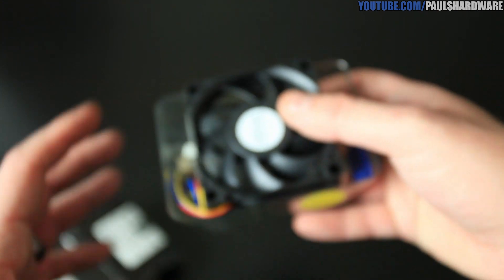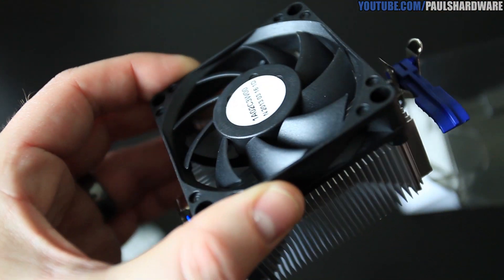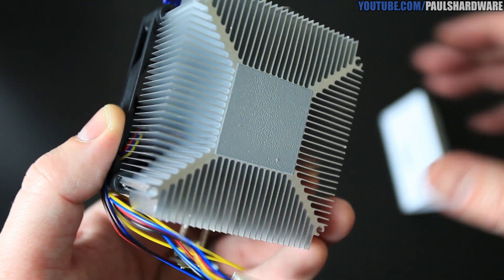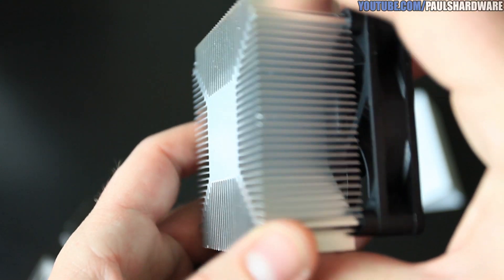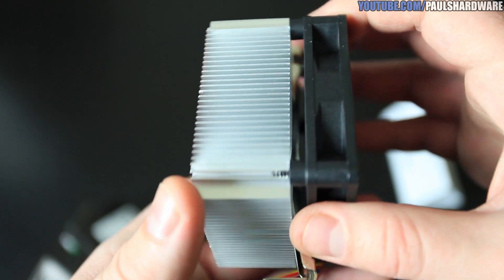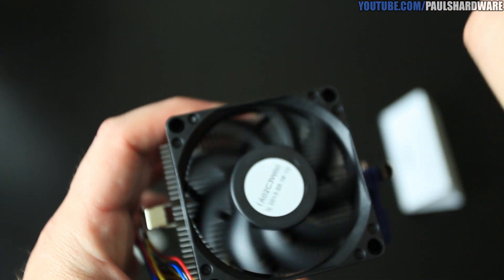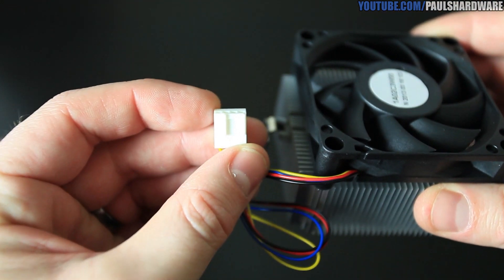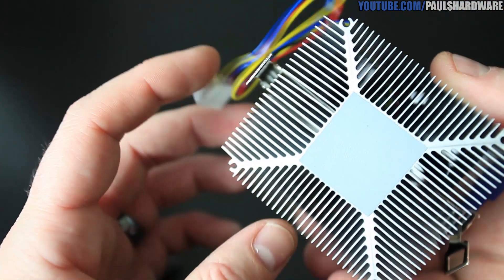Also included in the box is a heatsink fan — a basic aluminum heatsink with clips on the side. AMD has maintained the same CPU mounting solution for a really long time, which is nice because it's very universal. You get thermal paste pre-applied at the bottom, aluminum fins, what looks like a 92mm fan, and a brightly colored four-pin PWM connector to help the fan maintain reasonable speeds relative to the APU's temperature.